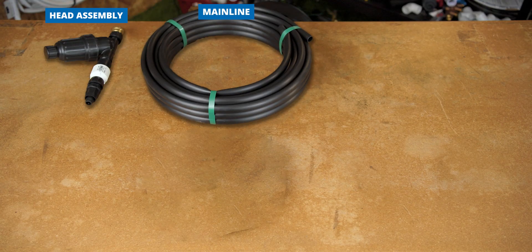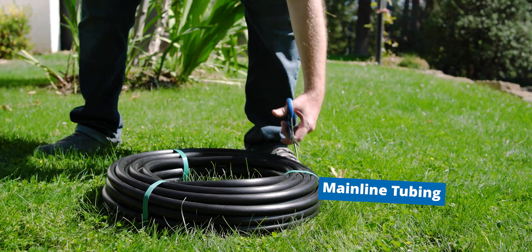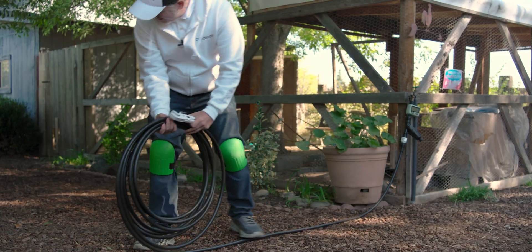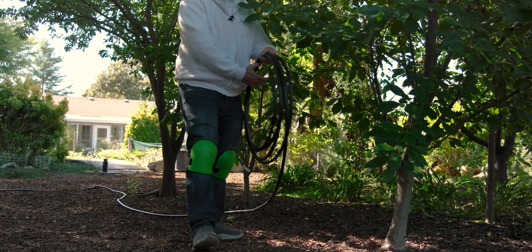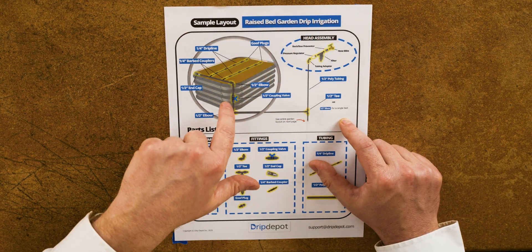If you can connect a garden hose to your outdoor hose bib, you can put together a head assembly — they're about the exact same level of skill required. Next, we have our mainline tubing. For a home garden, this will almost always be half-inch tubing. After the head assembly, you can start running tubing towards your garden. Think of mainline tubing as distribution tubing — it takes water from your hose bib over to your raised beds.